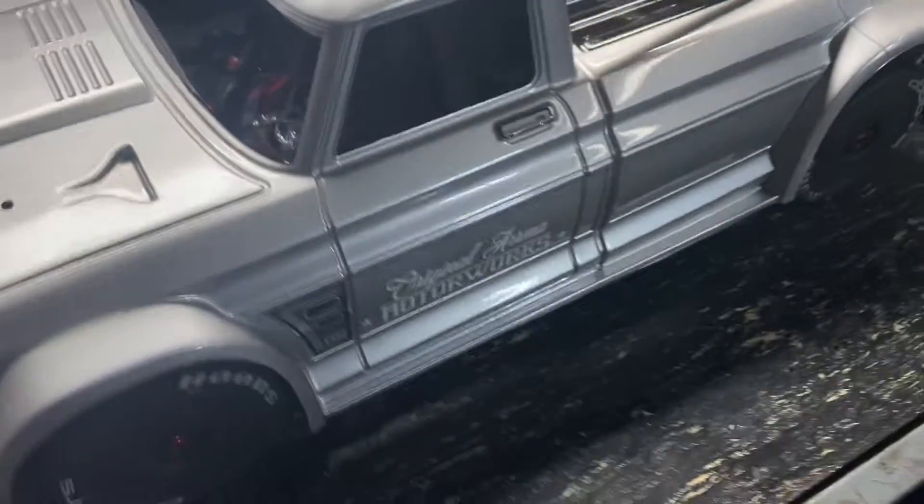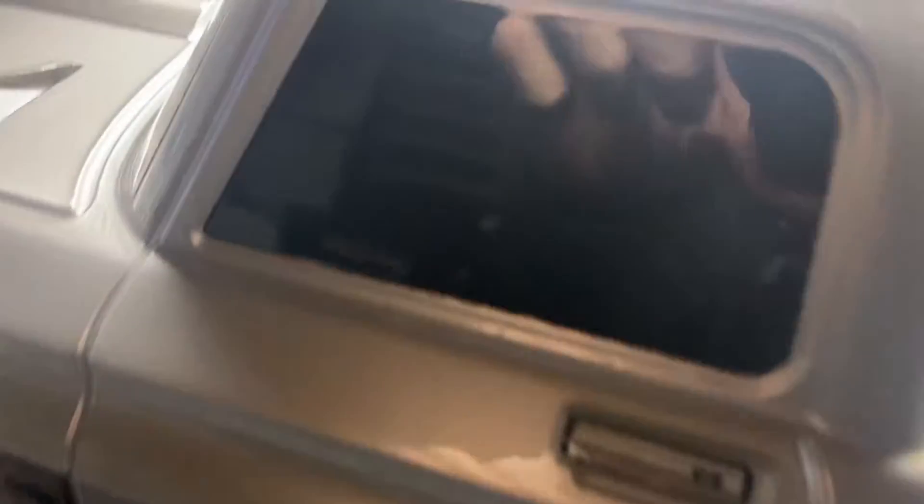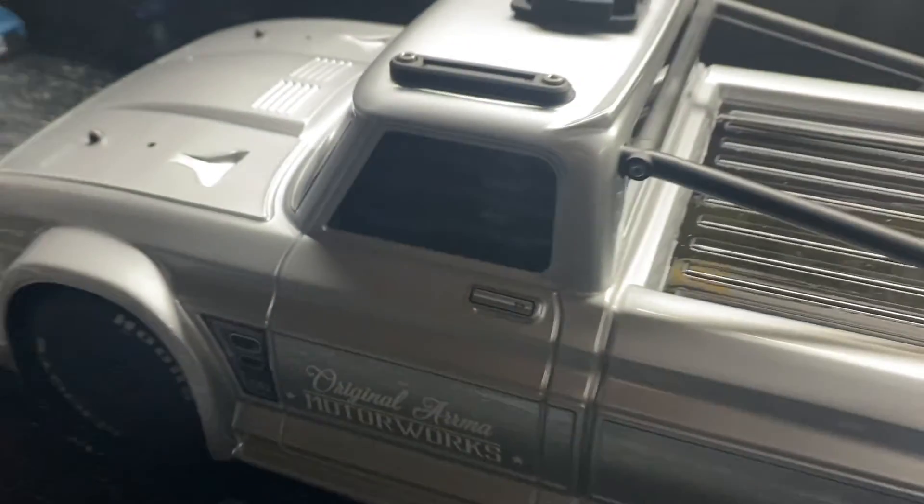Got the clear windshield so the GoPro goes in there. Got the fuckin' black tint windows, mirrored — what's up? Go, son.